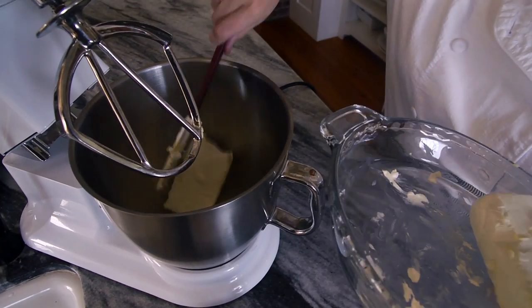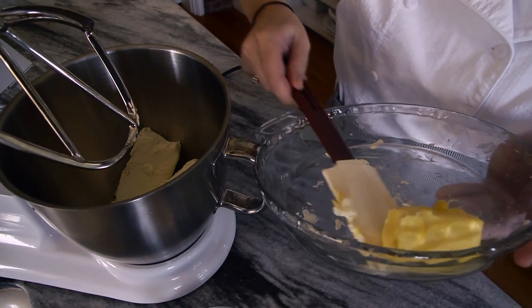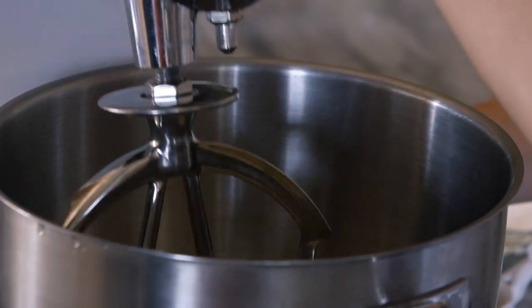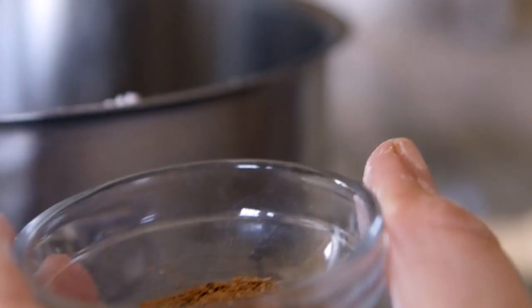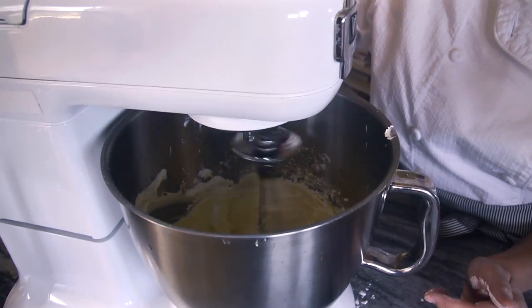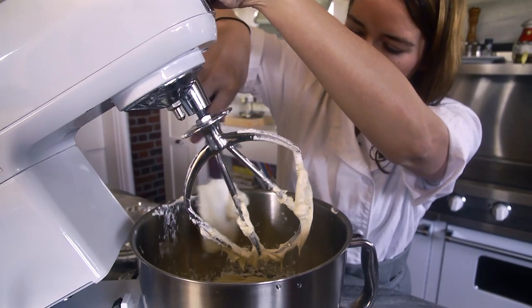While you're waiting on your dough to rise, it's a good time to make your cream cheese icing. Start with room temperature cream cheese and butter, and with a paddle attachment in the mixer, cream it until it has a little bit of air in it. Add some chai spice as well, then about half a cup of powdered sugar, and a little bit of heavy cream and vanilla to taste — just a teaspoon.